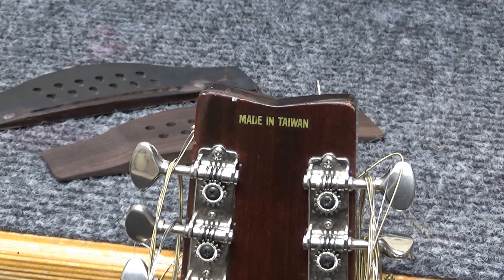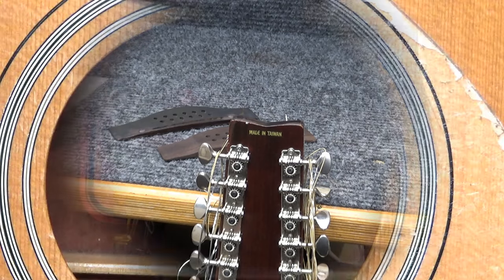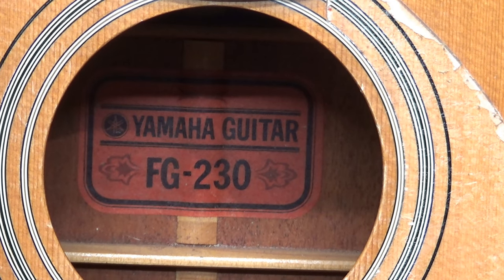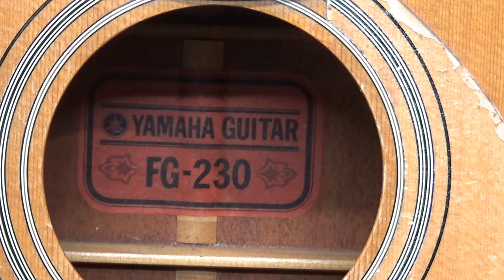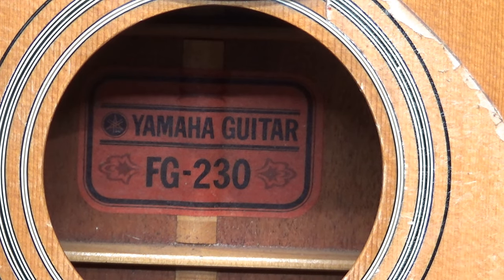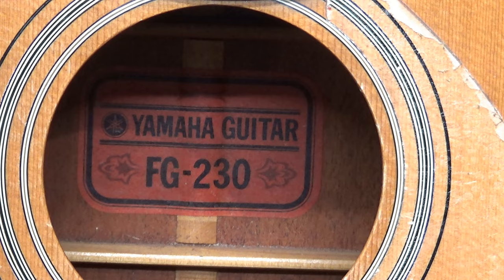The vintage Yamaha website has a story about this exact model. There's the red label, which was the first run of Taiwan Yamahas, then it goes to a tan label later in the '70s, and then at the very late '70s maybe into the '80s they had an oval tan label that says 'Made in Taiwan, Republic of China.' The vintage Yamaha website also has a story about pulling necks — he must have 40 or so different Yamaha stories with pictures, going through the whole process of steaming them off.